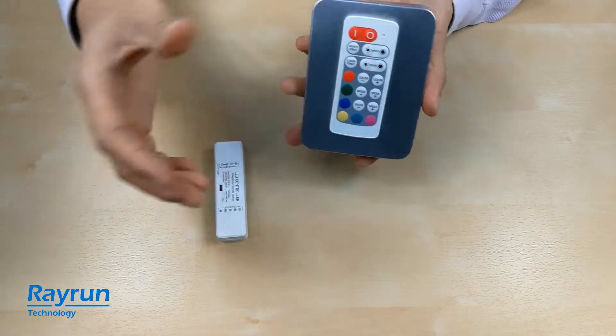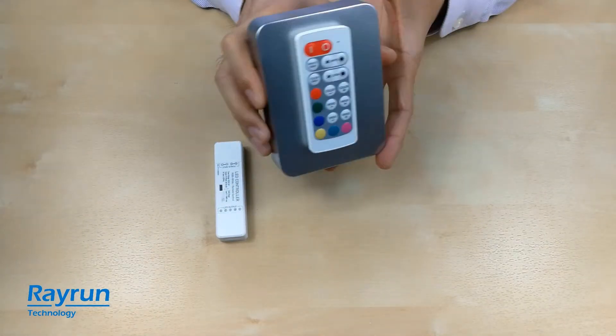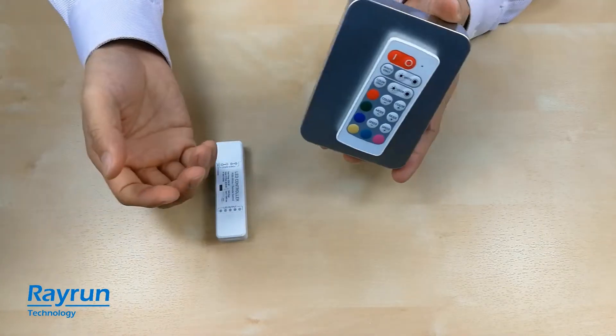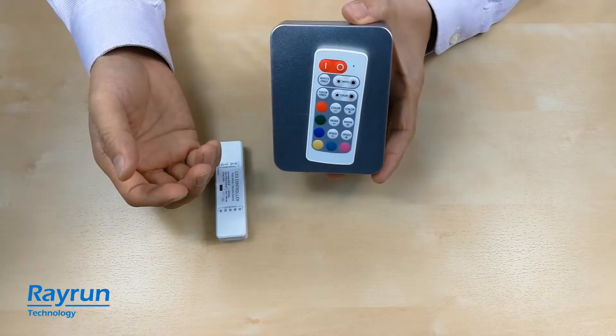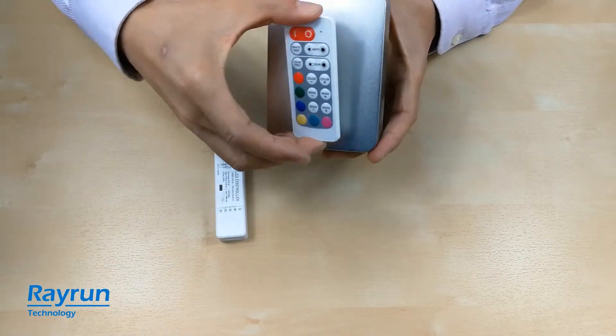You can see I can stick the remote controller on it very tight — it's not easy to fall down. So you can put your remote controller on the refrigerator or some metal steel surface.